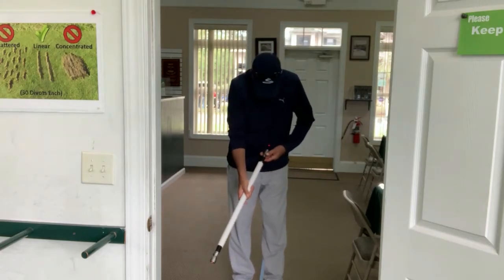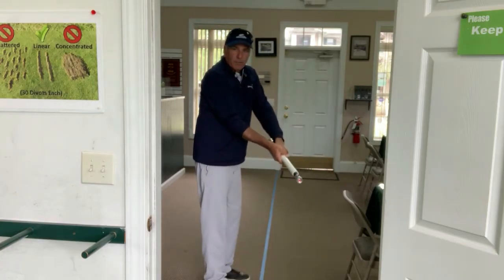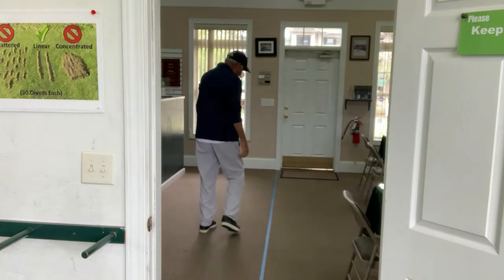Now, you don't have to go to this extreme. You could just do this with a golf club, hold it right in the middle of the golf club and get a similar effect, but the laser light certainly helps.